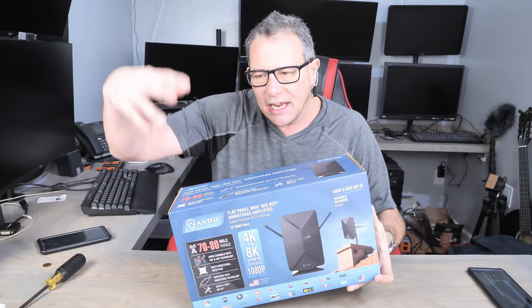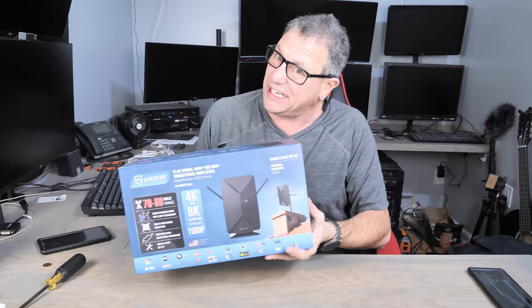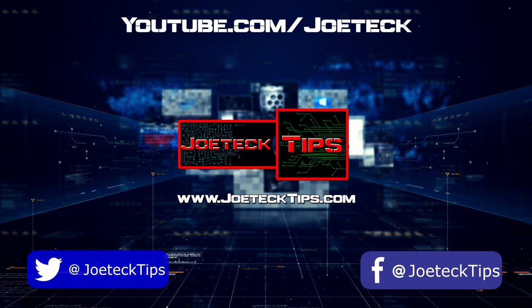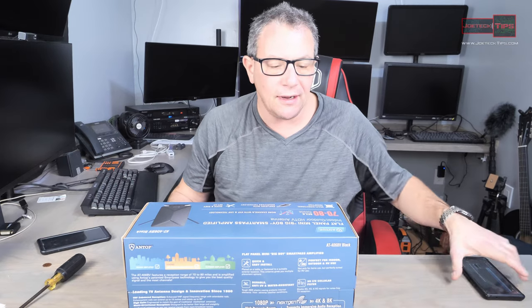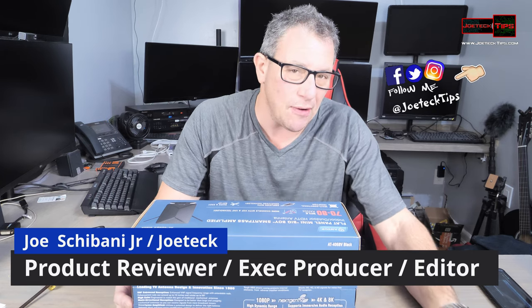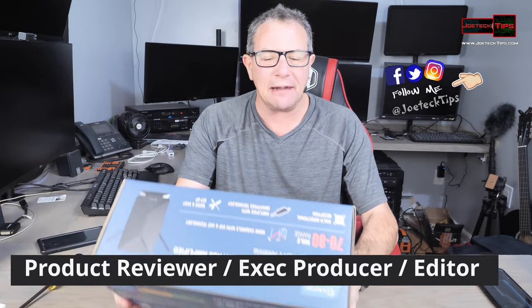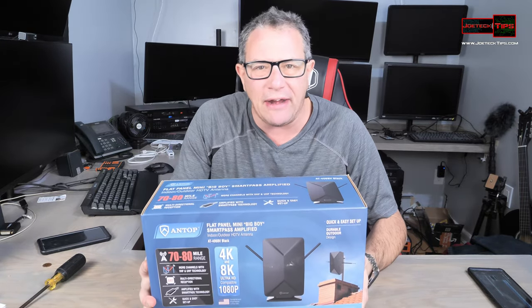You get some air TV coming in — 4K, 8K, and 1080p on your TV set. I need to review this ANT Top antenna. Hey guys, this is Joe Tech from Joe Tech Tips on Facebook, Twitter, and Instagram. Today we have this ANT Top antenna for your house if you want to get air TV.